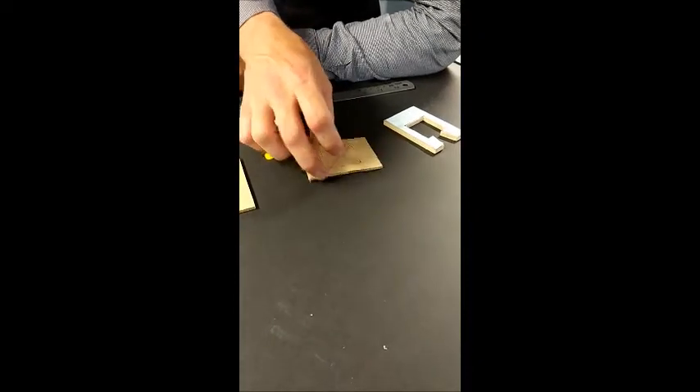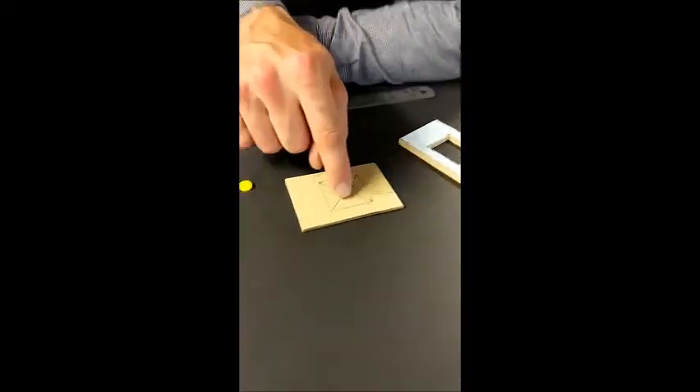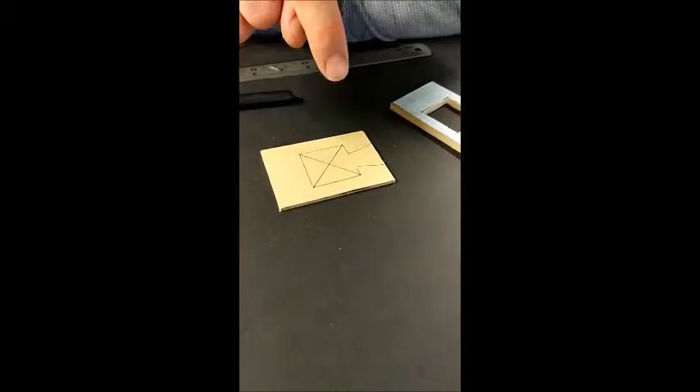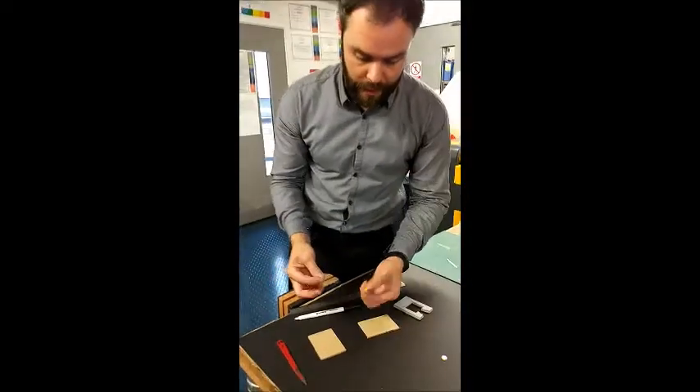If I've got a laser cutter, another alternative is to engrave a design onto the back part of the mould so I know exactly where to place the piece. But today I'm going to do this quickly and place it roughly in the centre, which — as long as I'm careful with my quality assurance and visual checks — is going to be good enough.